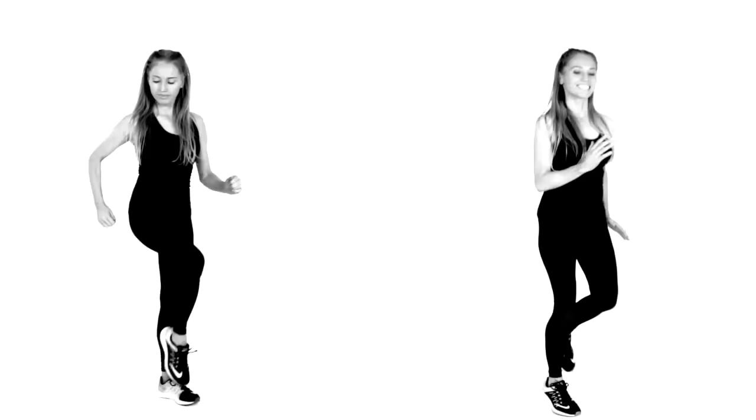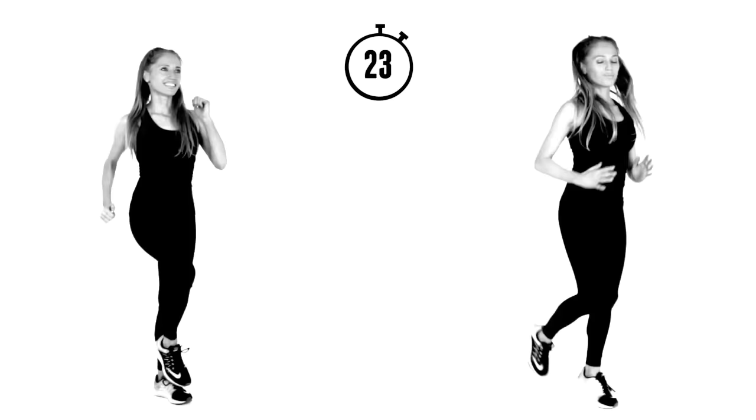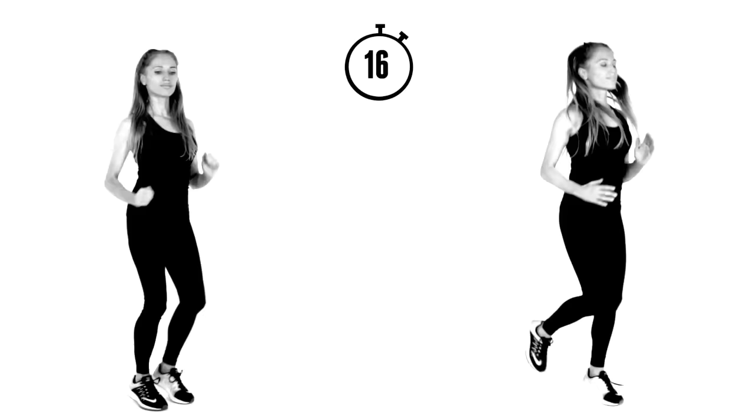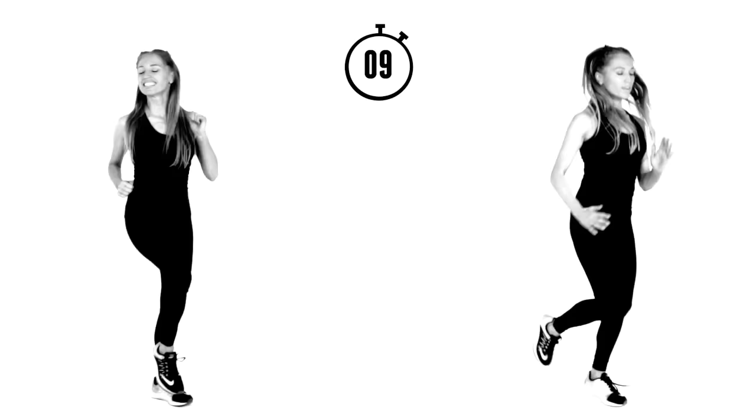Bring it back. If you want to work a little bit harder, follow on the right and go for that jog — land softly. You can be jogging around your room or doing light jogging on the spot. Or go really fast with high knees. Or just follow on the left doing that marching. Last 10 seconds — we are really flying through this workout.